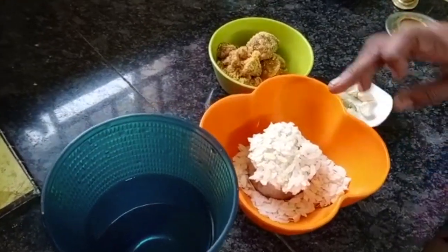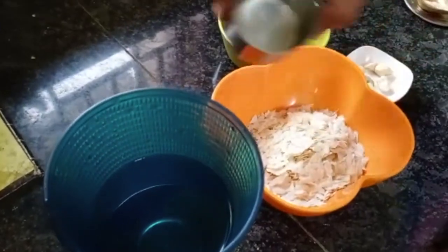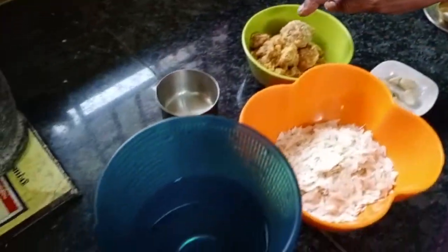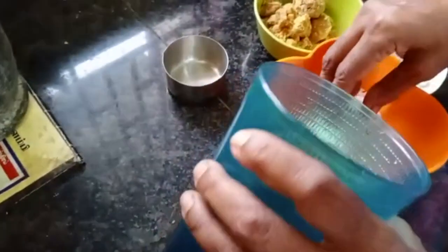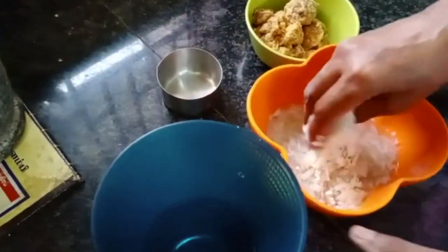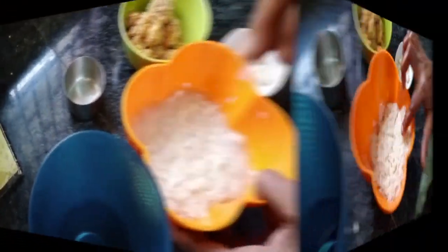I will take a small cup of water. I will introduce a small cup of kalau. After keeping a small cup of water, it will come a little. I will place the dough.